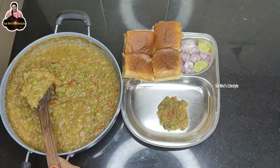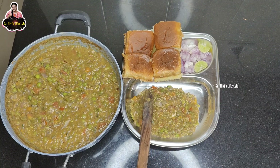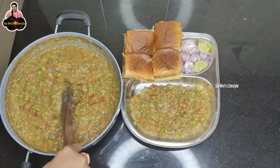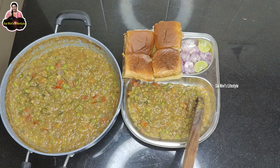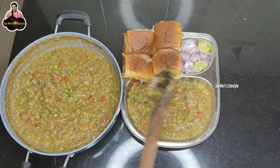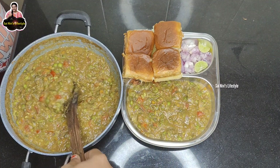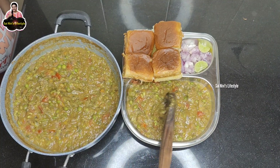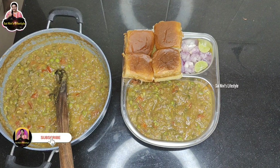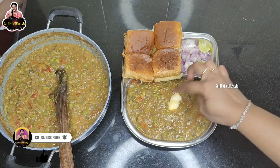We will be able to make the Pav Bhaji. You have the Pav Bhaji Masala ready. You can serve it with butter on the pav. You will be able to get more vitamins from the Pav Bhaji Masala. Add a lemon and butter on the side, and you can squeeze all the lemon juice on the side.